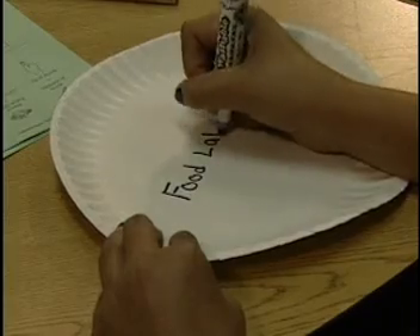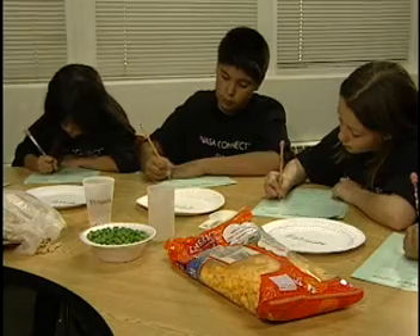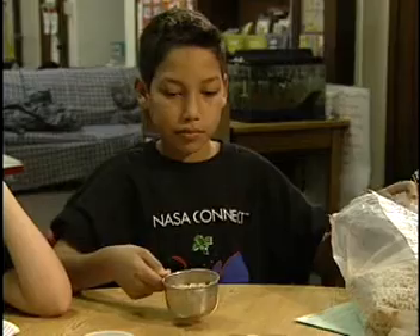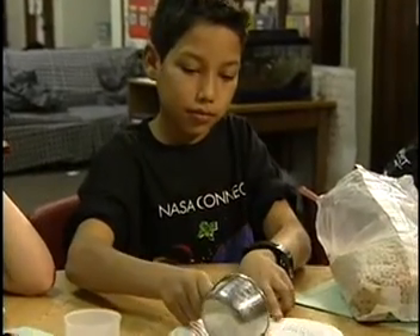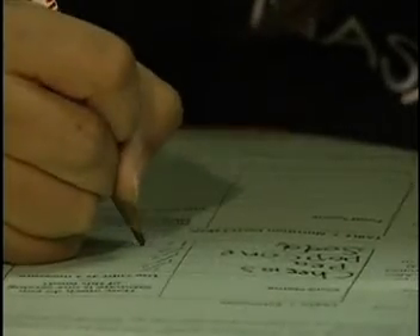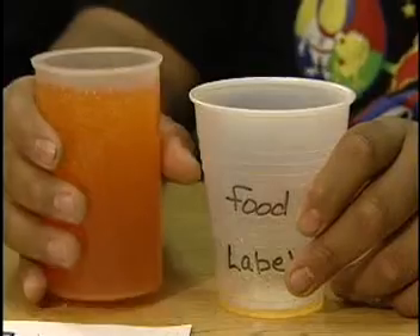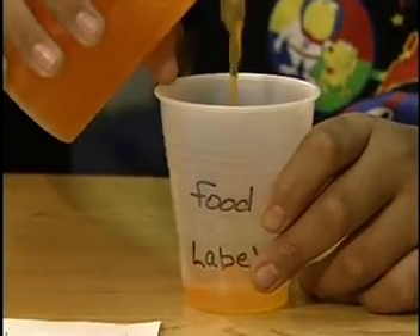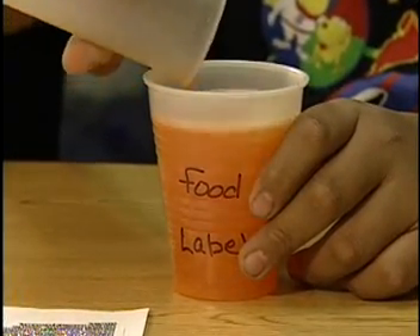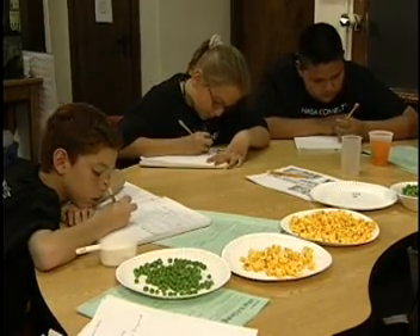Write the word 'estimate' onto three paper plates and onto one cup. Mark the other three paper plates and cup as 'food label.' On the student handout, write the name of each food under the food name column. For each food, estimate how many cups or fractions of cups make up one serving size. Record your estimate in the second column of the table and measure the portions into the estimate plates and cup. Next, measure onto the food label plate and cup the serving size for each food based on the Nutrition Facts label. You are then to write a short paragraph answering the activity's discussion questions.